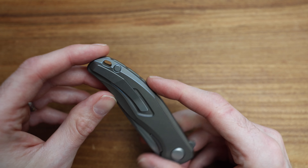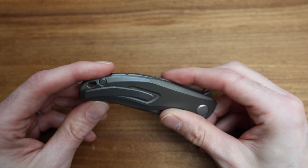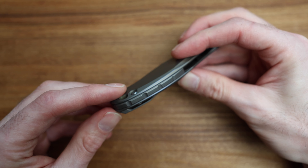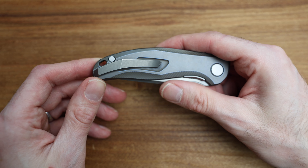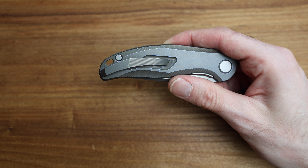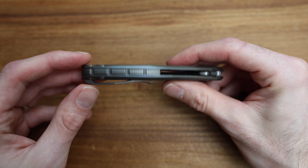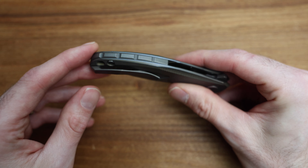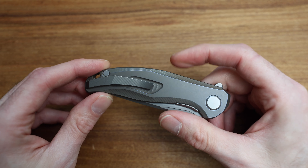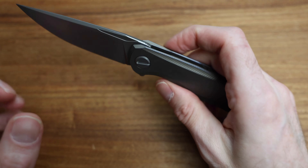The clip might be a bronze wash which would match the back spacer — or maybe it's stonewashed and not anodized. It's hard to tell in the light, but the clip and the back spacer seem to match, so I'm guessing it's a stonewashed bronze kind of color, which looks good.